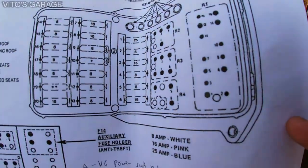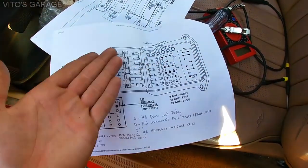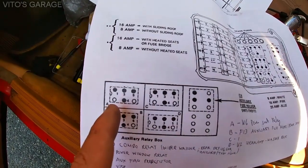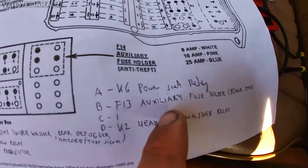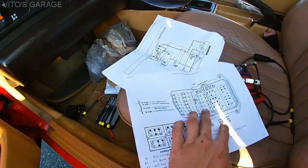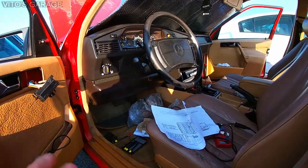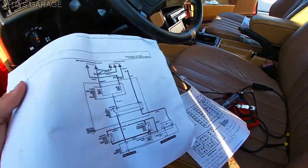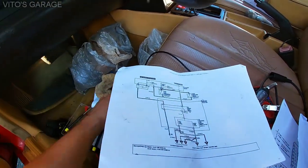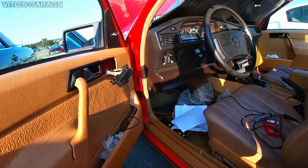Here's another wiring diagram I printed — it's the fuse box layout for this car showing what's what. The auxiliary relay box is marked, and I wrote 'power seat relay K6' right here. For anyone following along, this is a 2.6-liter engine car. If you have the M102 engine version it should be similar. At the end of the video I'll make screenshots of these diagrams and leave them so you can use them to diagnose your own power seats.